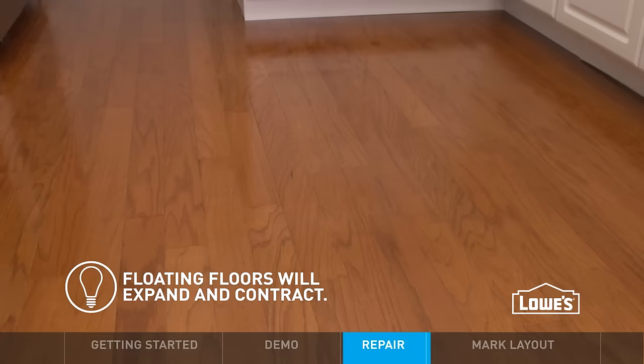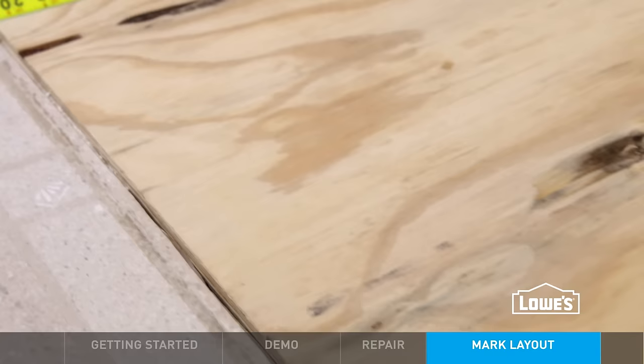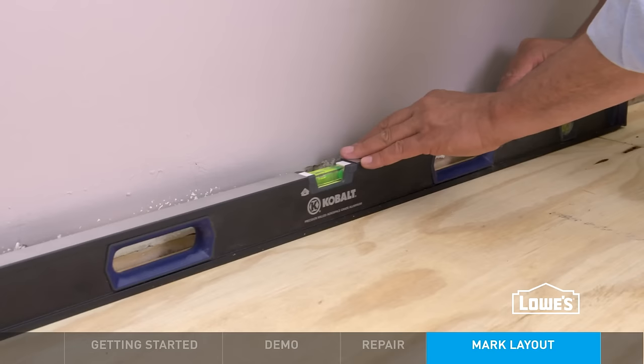Before the cabinets go in, you'll need to mark guidelines. First, mark the depth of your cabinet bases on the floor. For height, use a level to find the highest spot on the floor and mark the cabinet height at that spot.